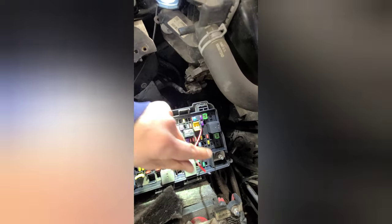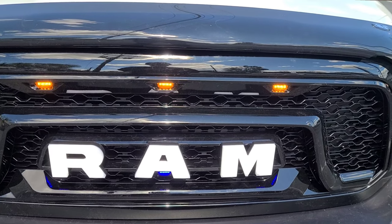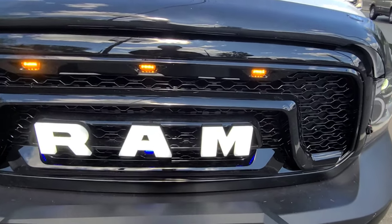This truck doesn't have a power inverter, so we're going to use that one as an ignition output to power the lights for the lamp sign and also the city lights.